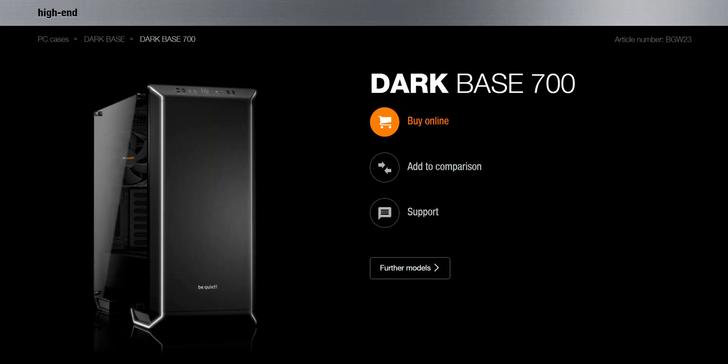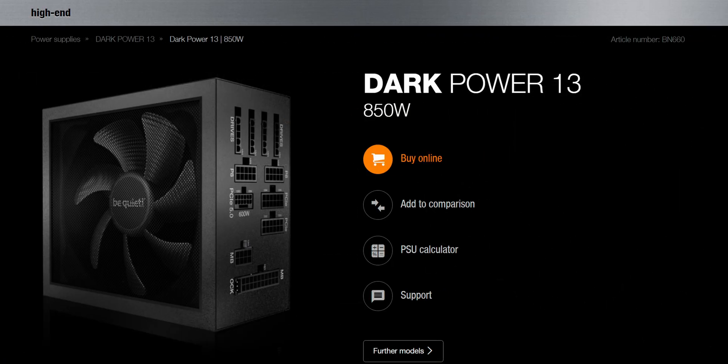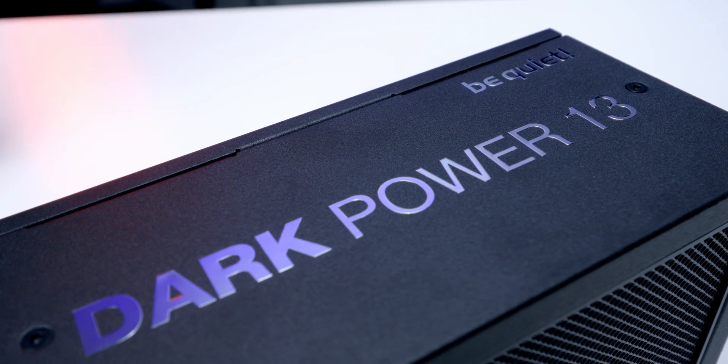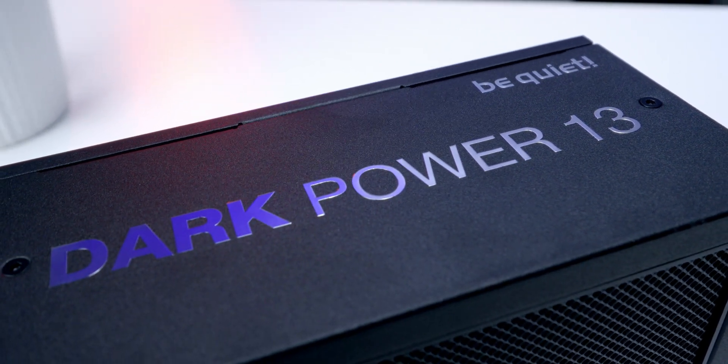If you're not familiar with BeQuiet's product hierarchy, basically anything labeled "dark" is high end. So this Dark Power 13 series is a top-tier product. It's aimed at overclockers, hardcore PC enthusiasts, and people that have a lot of money and just want the best of the best.